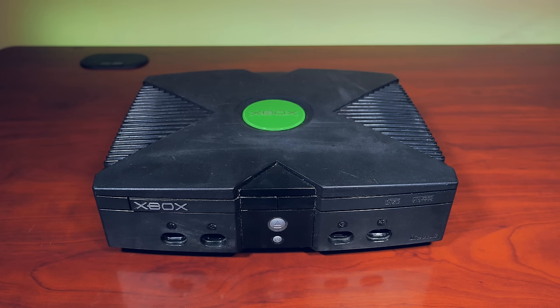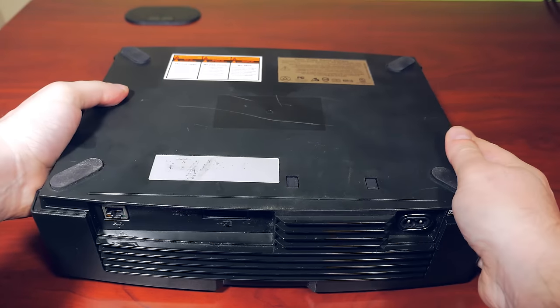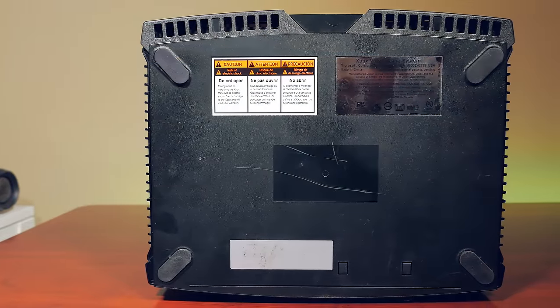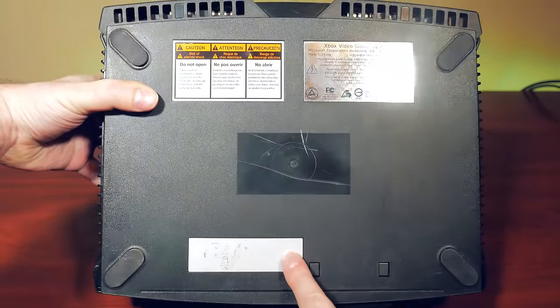I've passed on many systems in stores as they were clearly in poor condition. The trick is making sure that they work. This one here is decent. But turning it upside down, you can tell that it's never been opened, which means unless it was soft modded, it's never been tampered with or chipped. That's not a bad thing — it's usually a better sign that things will work.